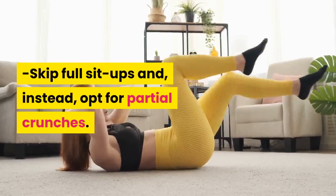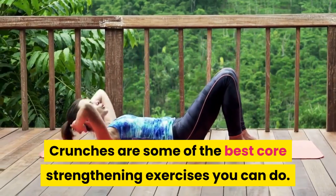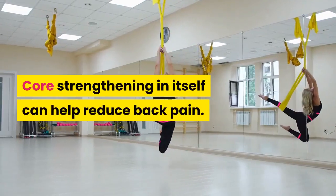Skip full sit-ups and, instead, opt for partial crunches. Crunches are some of the best core strengthening exercises you can do, and core strengthening in itself can help reduce back pain.